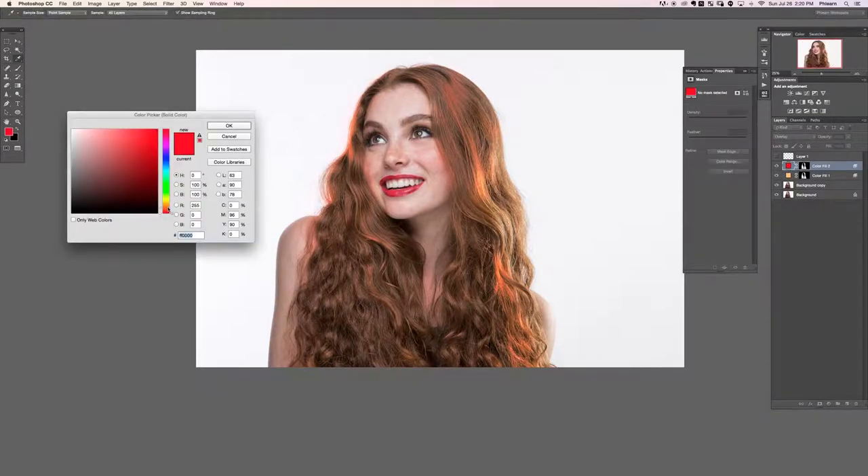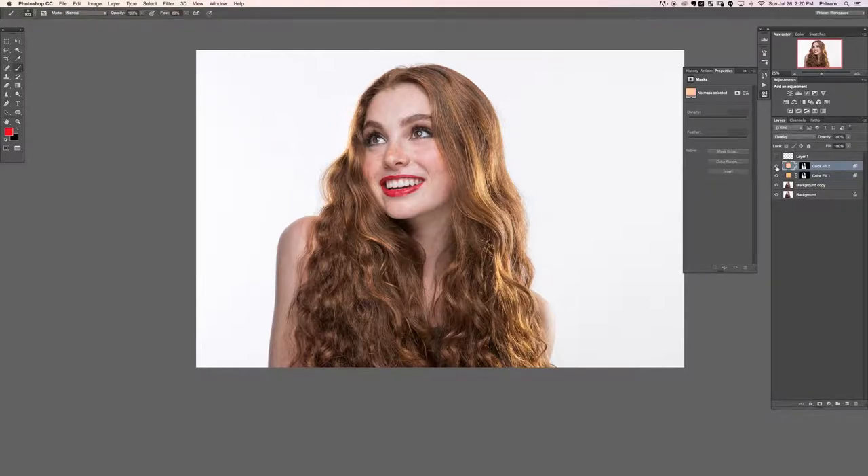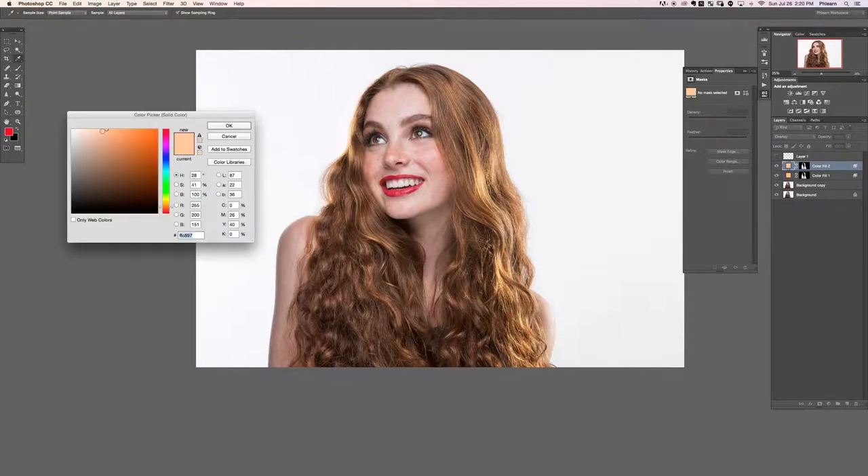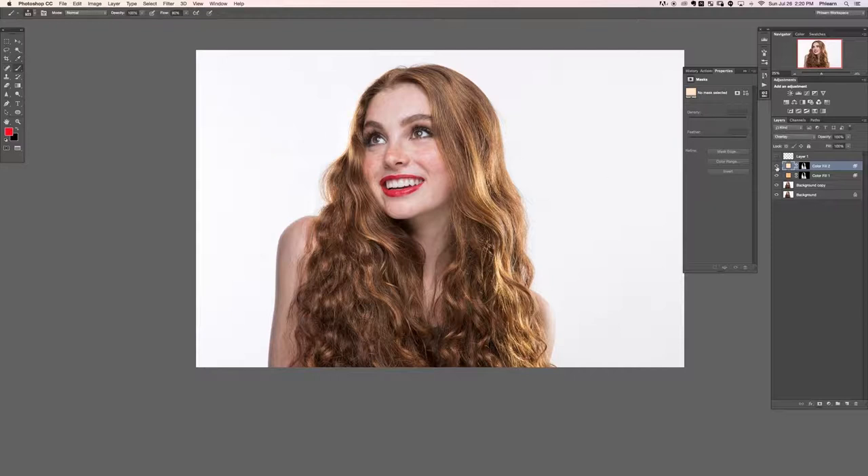Our job now is to again change the color — we want this super bright but not too saturated, because that's what that area looks like. Let's turn this off and back on. I think the saturation could come down a little bit. Let's lower the opacity on that one just a little bit.